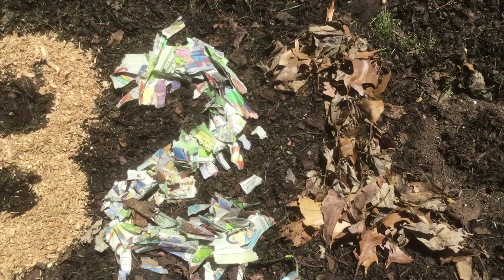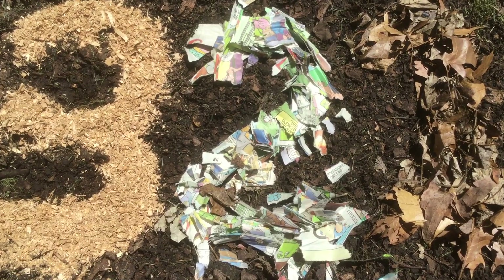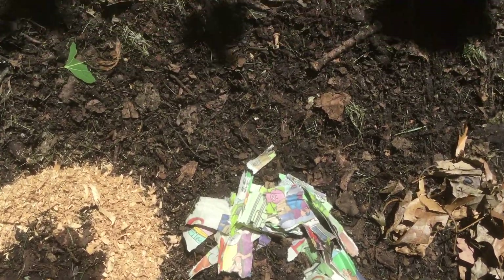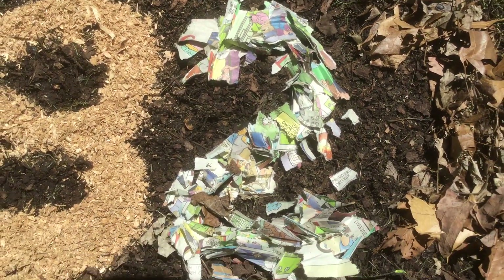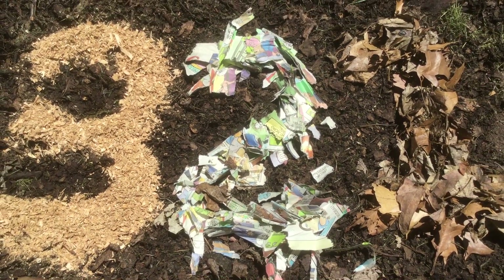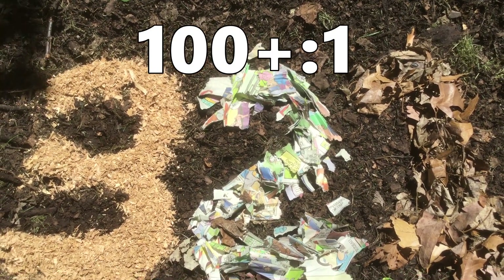Our second carbon rich material is paper products. These are things like newspaper but can also include tissues and napkins. Anything made out of paper is just wood pulp and wood is very high in carbon. Paper products are upwards of a hundred to one carbon to nitrogen or even more.